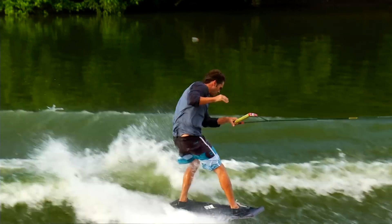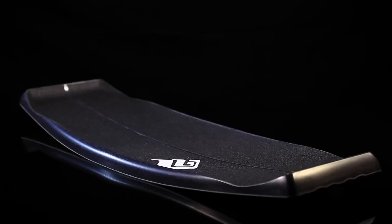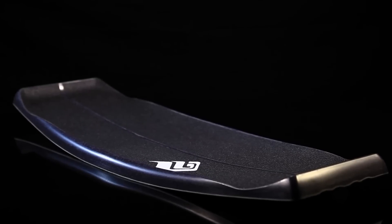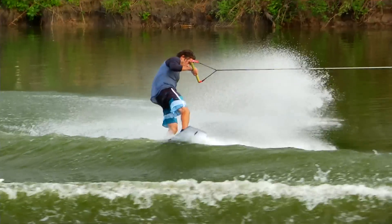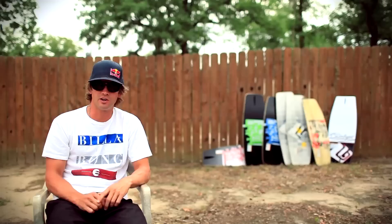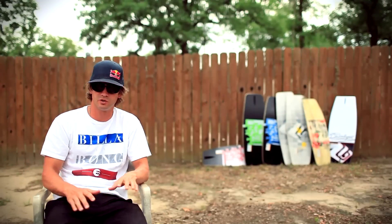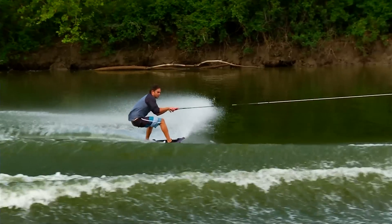Some of the features you'll notice on the Model G — it has some of the most extreme concave you'll see on any wake skate on the market, especially on the tail. You can get your foot all the way back on the tail and not worry about it slipping off because of the extreme concave back there, and it feels really comfortable when you stand on it. It's really aggressive, but most of the concave is kicked out towards the rails, so it's still pretty flat through the center.